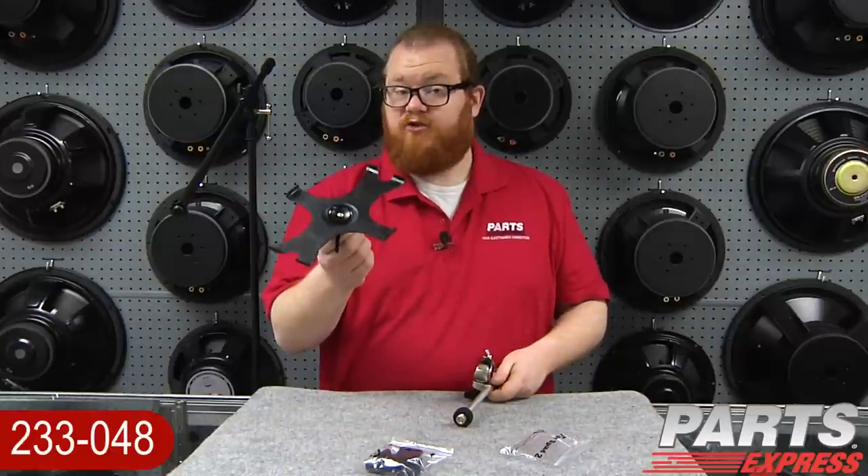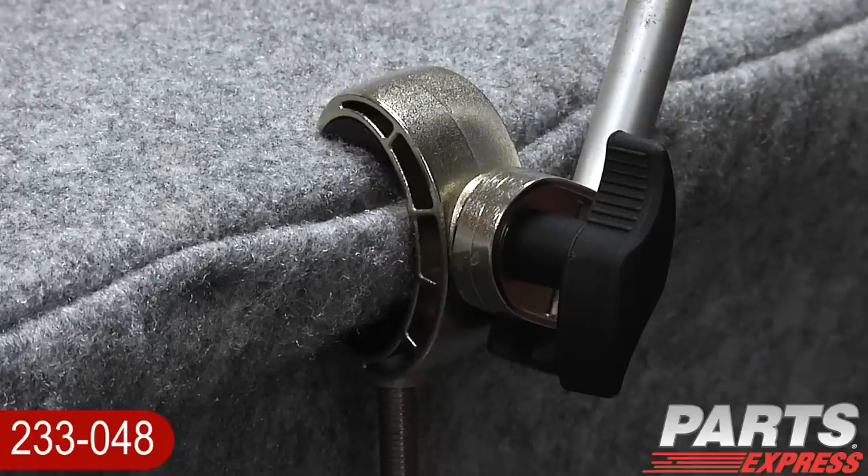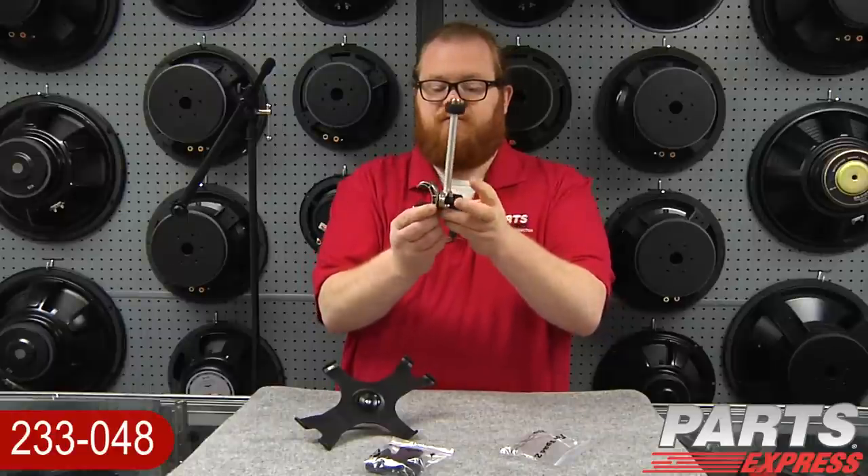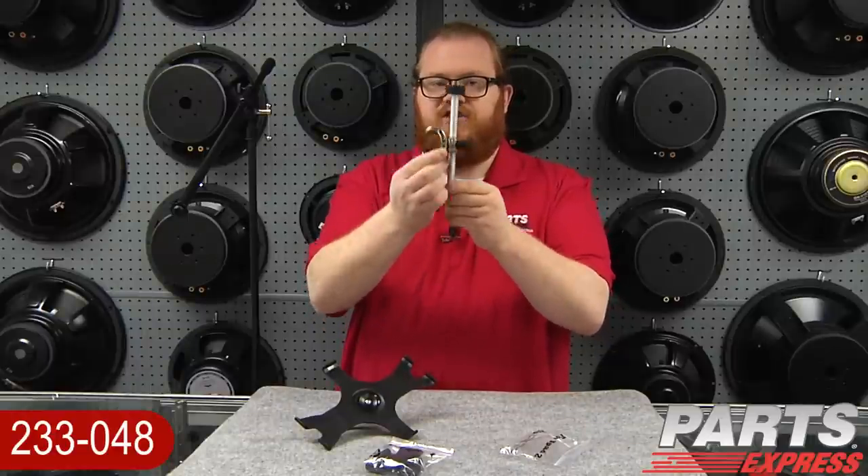Just snap the clips into place. Now that we've got the clip assembled, we've got a couple of choices ahead of us. We've got a clamp system here that allows the IMS1 to be clamped to a tabletop surface, or any sort of metal rod like a microphone stand. You can see here's the clamp, and it can be adjusted in height.